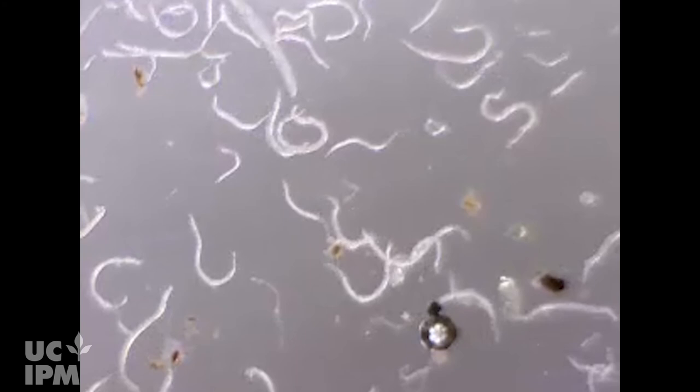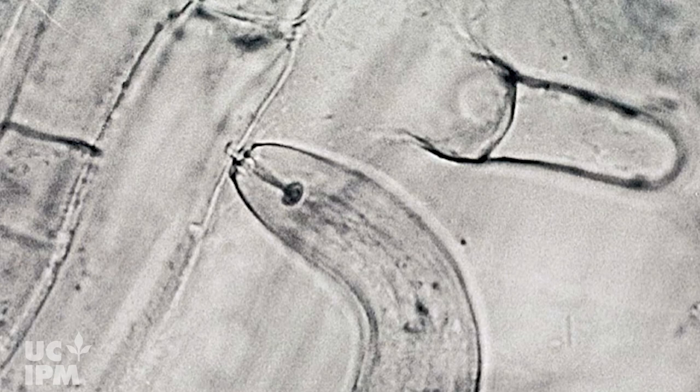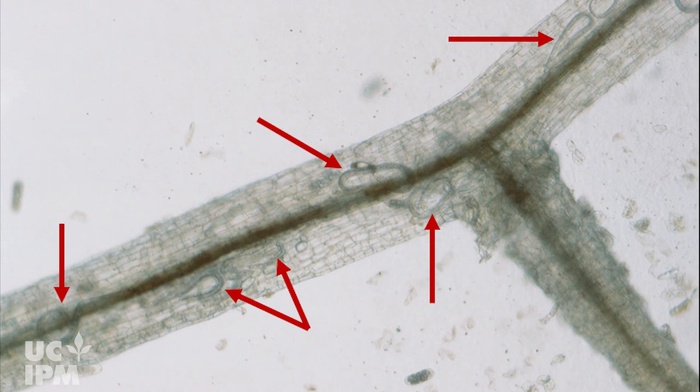Nematodes are small aquatic groundworms. Many are beneficial because they help to recycle nutrients in the soil by feeding mostly on microorganisms. In contrast, plant parasitic nematodes feed only on live host plant roots.